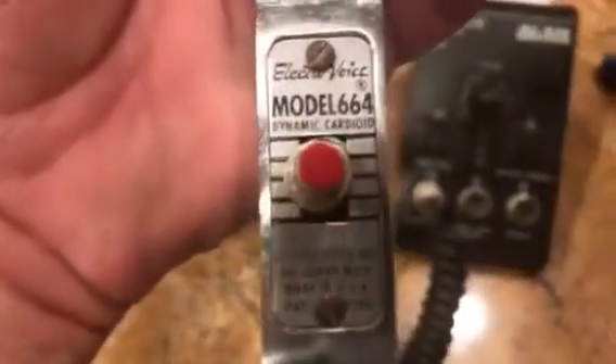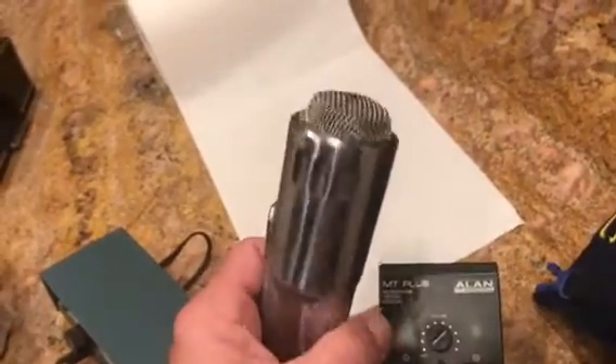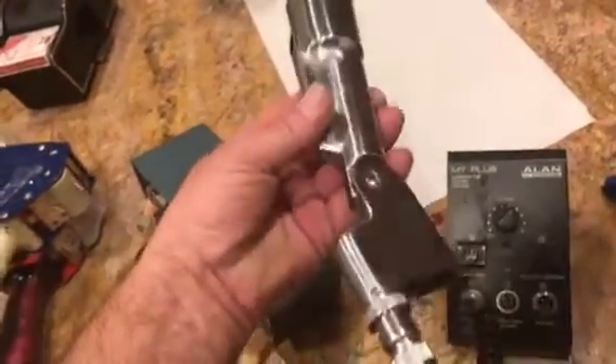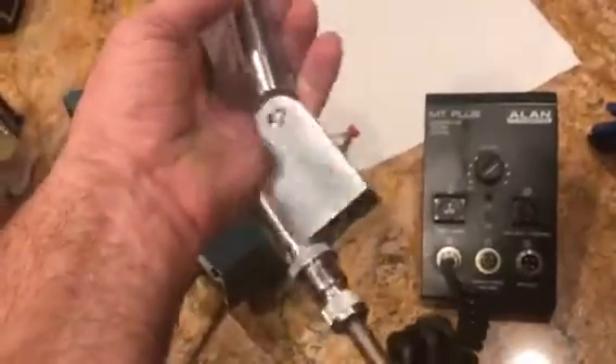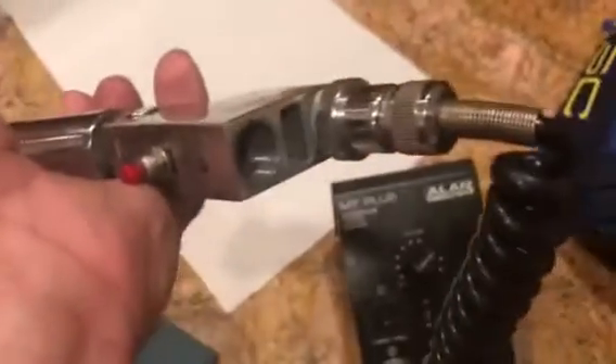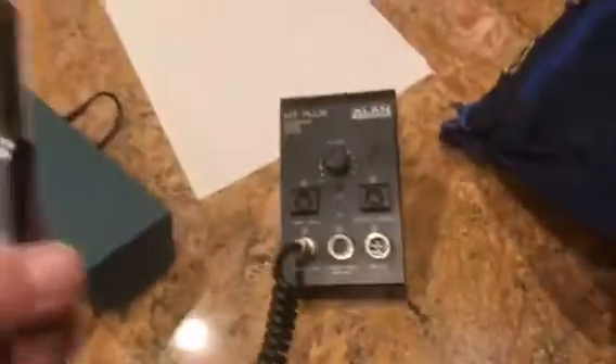Voice Model 664 — one thing I'll tell you, it's a beautifully clean, very heavy microphone. It works perfectly. The button has no function with the four-wire switch — I don't know what the button does. It's got a thread on the bottom so you can thread in a podium or what have you. There's something written down there that might help somebody.